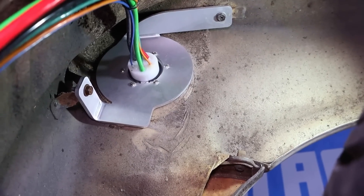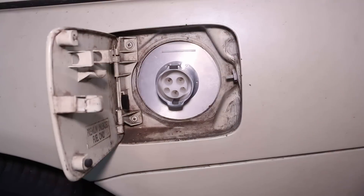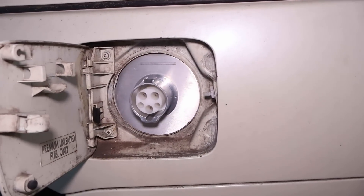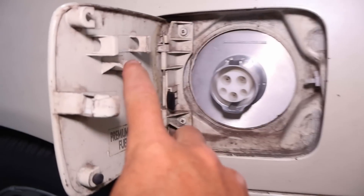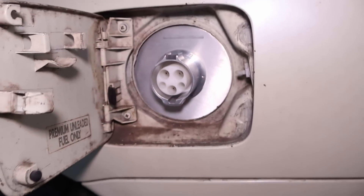We've got it somewhat in place. Let's take a look at what it looks like from the outside. It looks really good. I may have to trim down some of these features where the gas cap was to make sure it closes okay, but that looks really sharp.